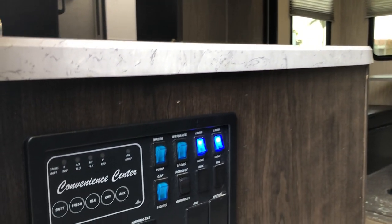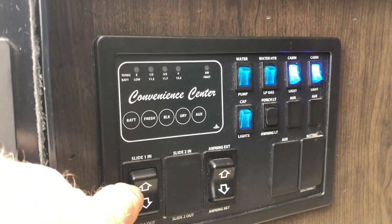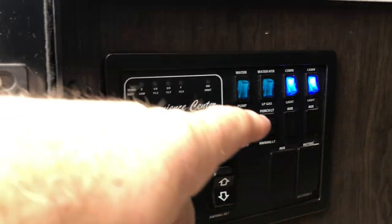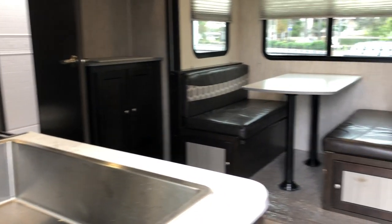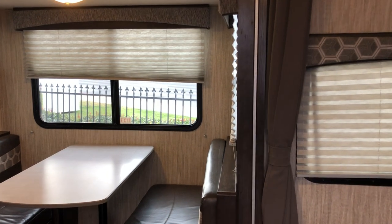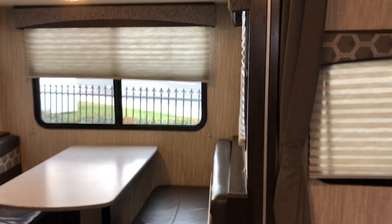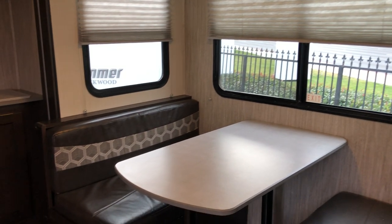Here's the little panel so you can see exactly how much water you have, for opening the slide rooms and all your little buttons. Let's go on up inside and take a look at this little slide unit. I like this layout.